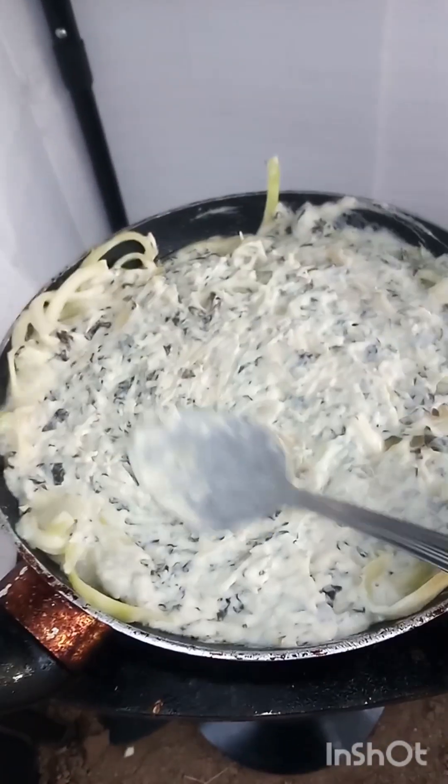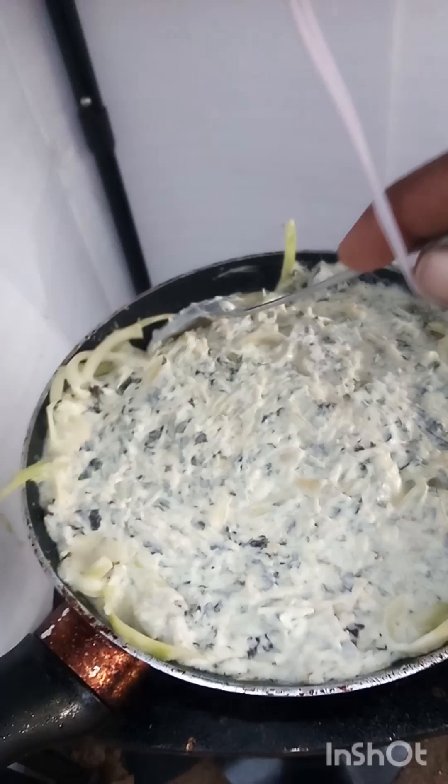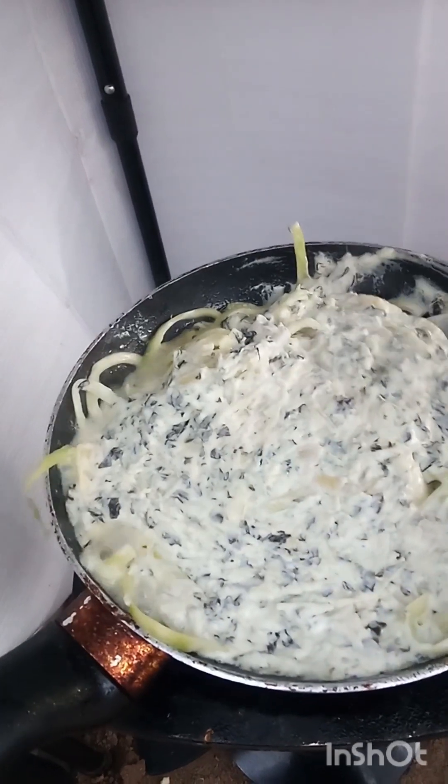We just spread this with our spoon right on top of the zoodles. Now it's starting to get nice and bubbly — the zucchini is. In about two or three minutes I'm going to go ahead and start to really begin to mix this in with the zoodles.